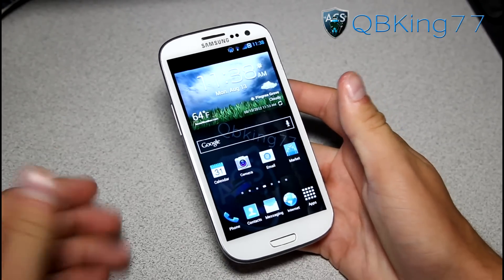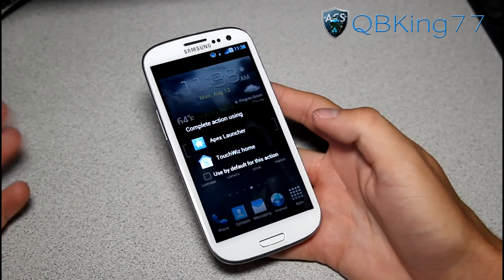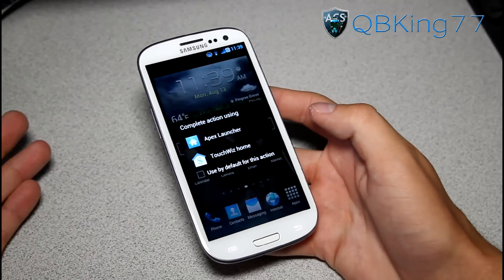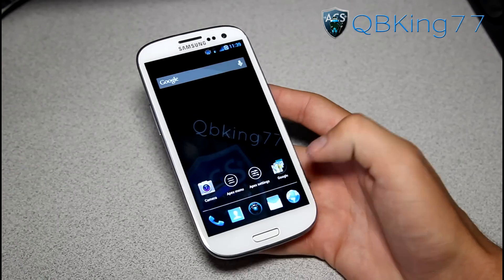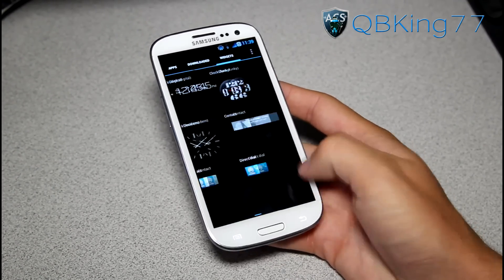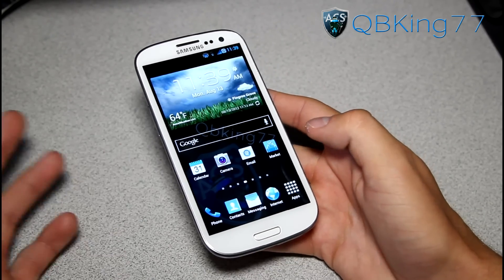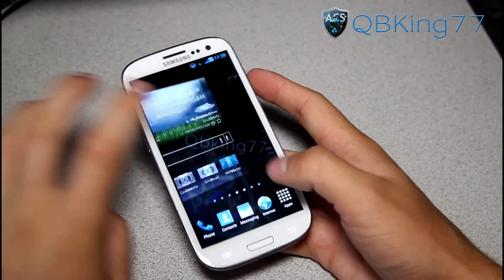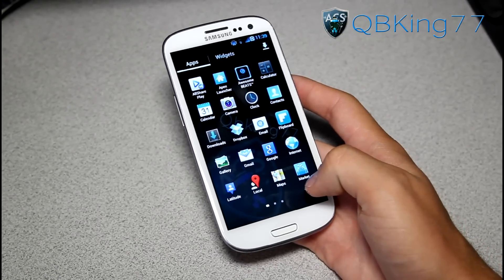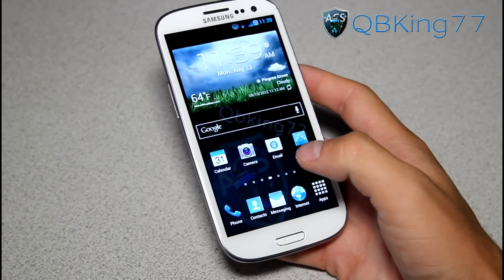This ROM comes with two launchers. You'll see TouchWiz Home, which is basically the stock TouchWiz launcher. And you also have Apex Launcher, which is more of an Ice Cream Sandwich launcher. Go to Apex Launcher - it is themed, the app drawer button is themed. You'll see you got your app drawer, downloaded widgets. So you got that option along with TouchWiz Home. Some people like one or the other, so it's great that they included both awesome options.